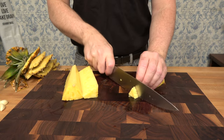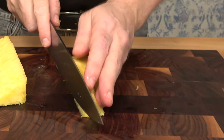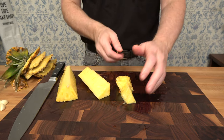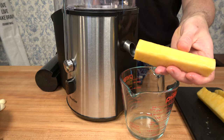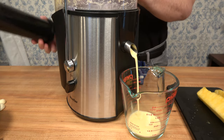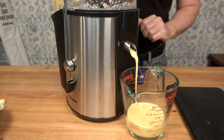Take one of the sections, grab that knife, and give it a chop — it doesn't have to be any particular size since it's going into the sauce while we simmer it. We have our big chunks to juice and our little chopped pieces to simmer with the sauce. Crank up that juicer — we need at least half a cup or 125 milliliters of pineapple juice using three large sticks of pineapple. If you don't have a juicer, you can use store-bought pineapple juice, or the juice from a can of pineapples.